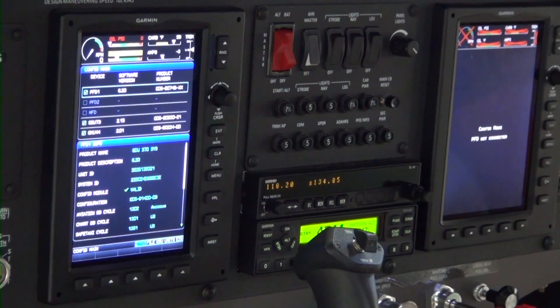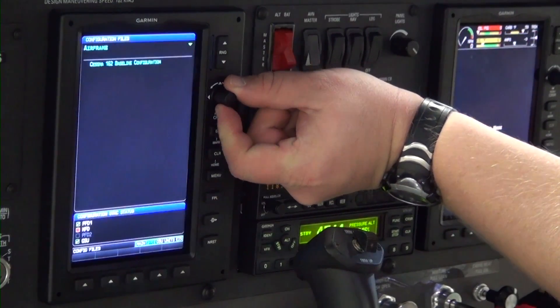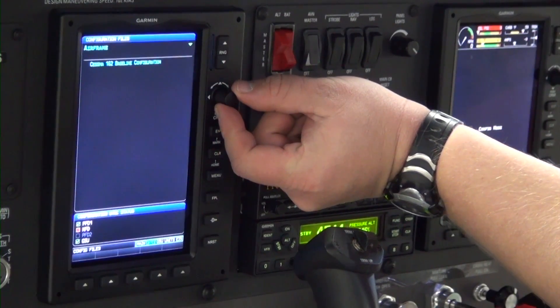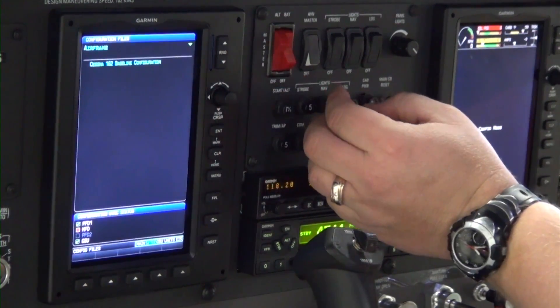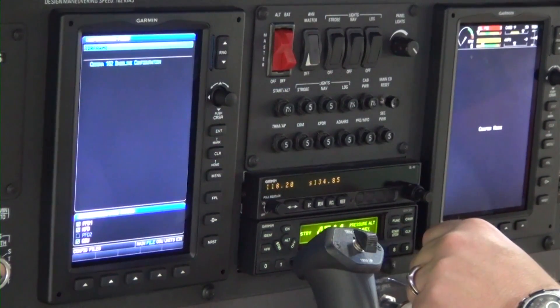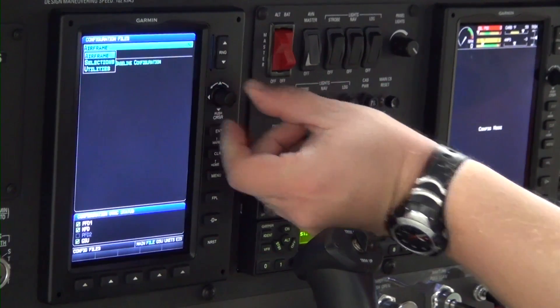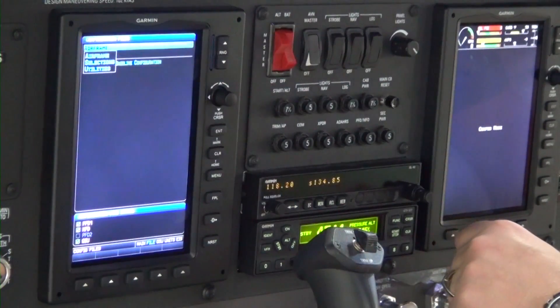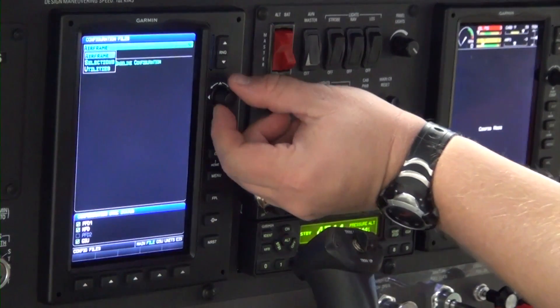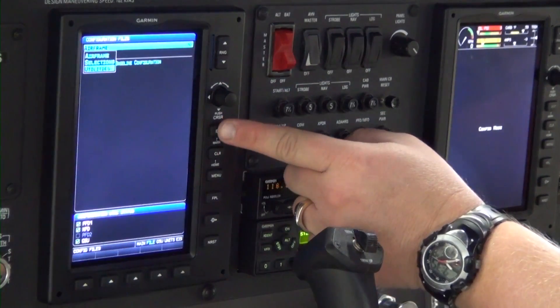With the G300 in configuration mode, turn the FMS joystick knob to highlight the File menu. Press the FMS joystick to activate the cursor. Turn the FMS joystick knob one click clockwise to access the drop-down menu, then turn the knob two clicks clockwise to select Utilities and press the Enter key.